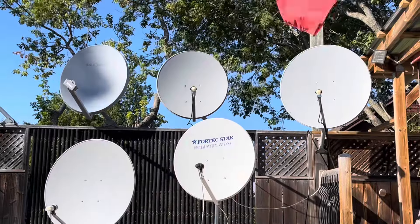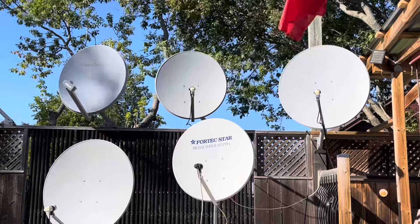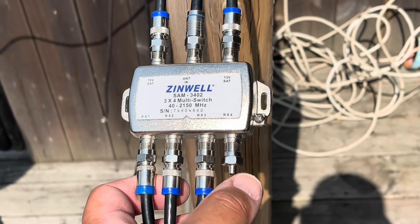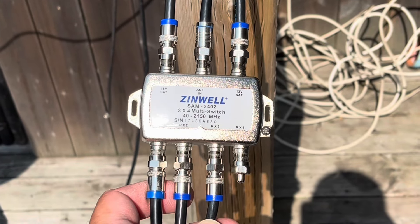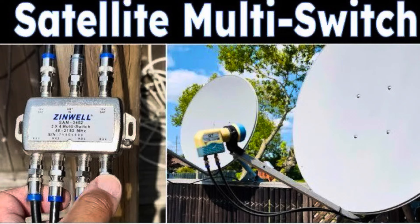This video is a follow-up to clarify a couple of points about multi-switches for satellite dishes. I felt that I missed a couple of points in my first video on this topic and wanted to clear those up. This video is not going to be as detailed as the first one. If you want to learn more about multi-switches and how they work, watch the first video — there's a link in the description.